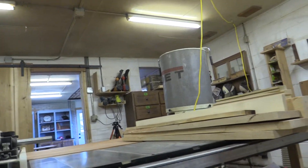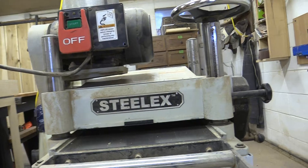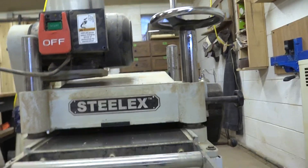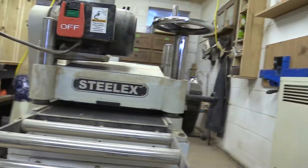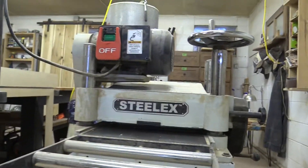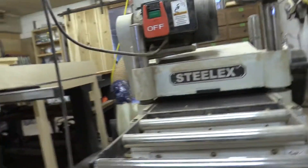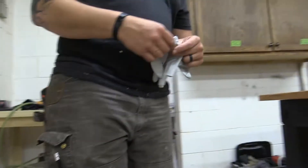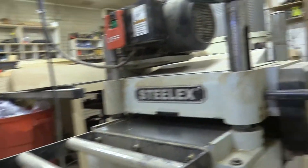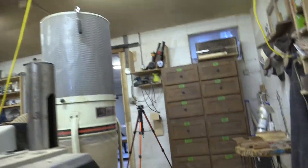This is a 15-inch planer. It takes rough cut wood and takes it down to the dimensional size — and doesn't it like level it out? Yeah. It's an important tool since we have our own saw mill. We cut all our own wood, so we have to use that to make everything usable.